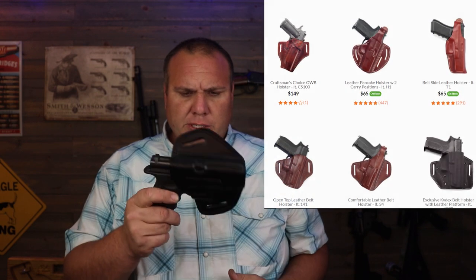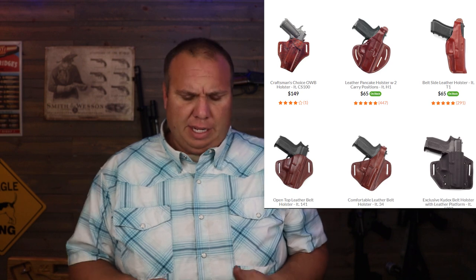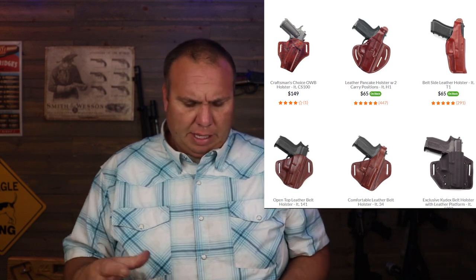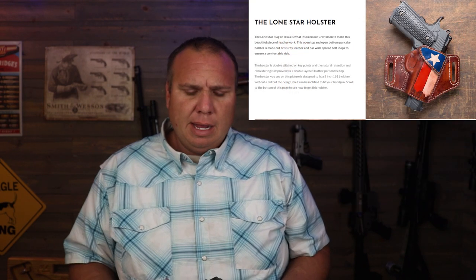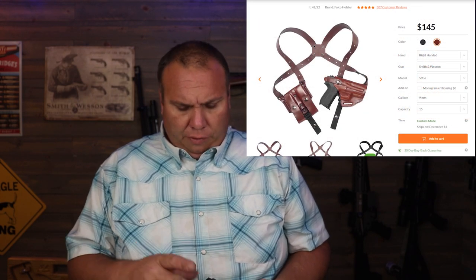The holster I have from Kraft Holsters is their open top leather outside the waistband belt holster, and this particular one's in black. They have them in brown or black, they offer them for multiple different guns, they have them with thumb brakes, different models for inside the waistband, some higher end models, they even have shoulder holsters, and this one's for the Glock 19.